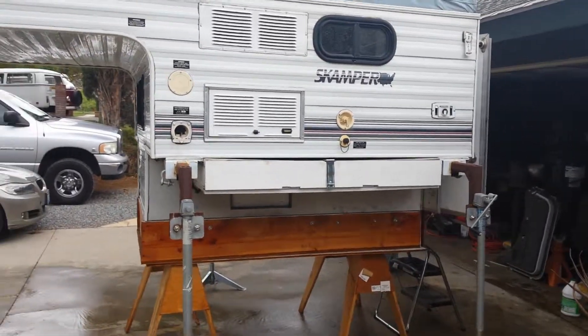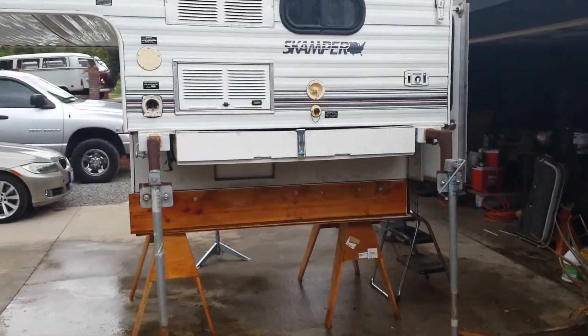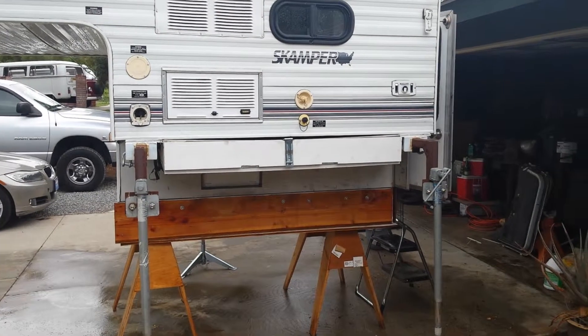Then I'll do a quick shot of the inside. This is the other side. This uses a three tripod leg system — two on one side, one on the other.